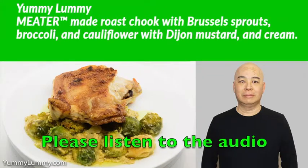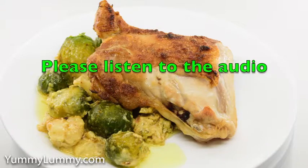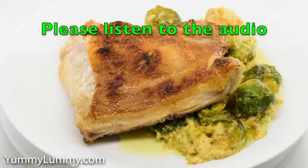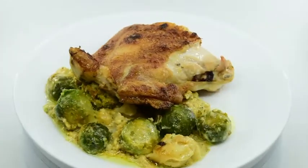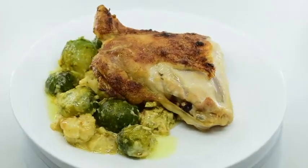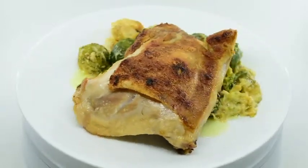G'day food lovers. I felt like roast chicken for tea tonight, so I bought a chicken thigh from Belconnen Chicken this afternoon and then inserted my Meater wireless meat thermometer and set it to finish cooking when the internal temperature reached 71 degrees Celsius or 160 degrees Fahrenheit.